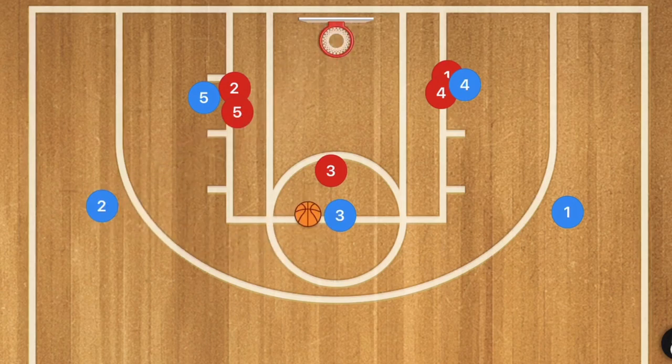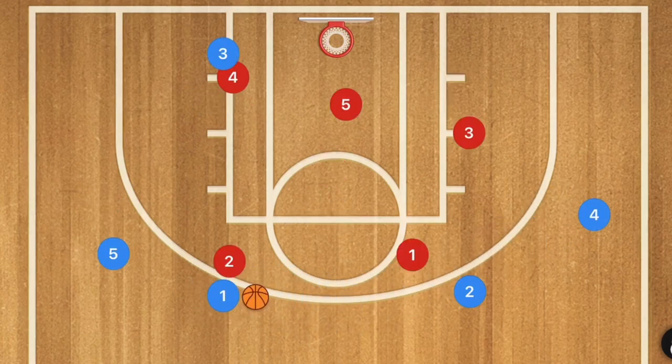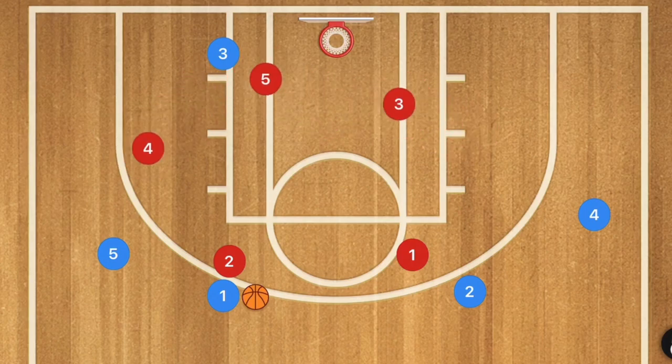Now what would happen against a zone defense? Here we have the 2-3 zone defense. We could have the defense playing in different alignments depending on the coach and the players, but this would be our 2-3.